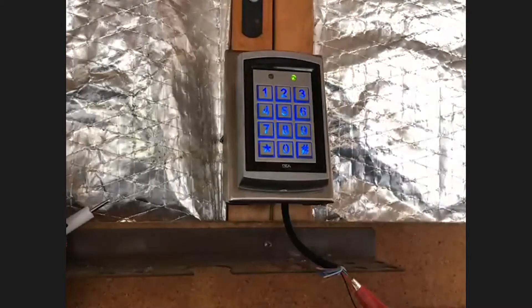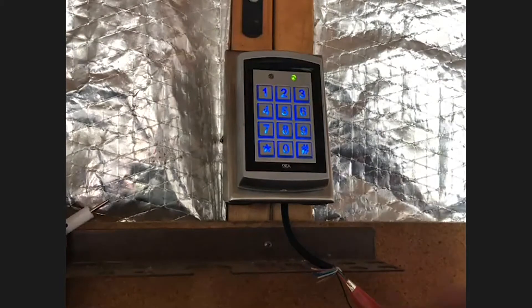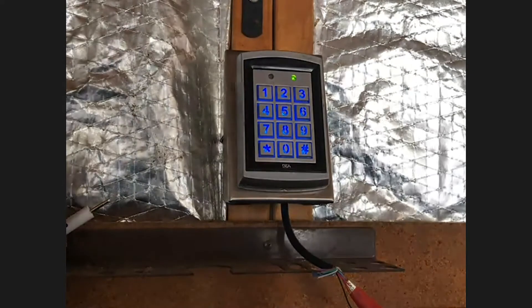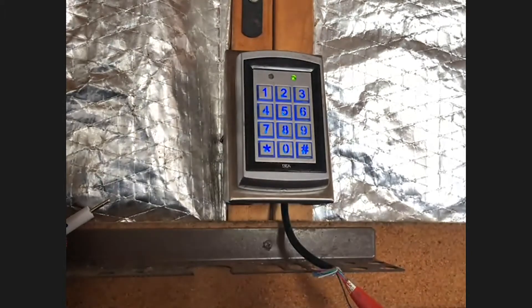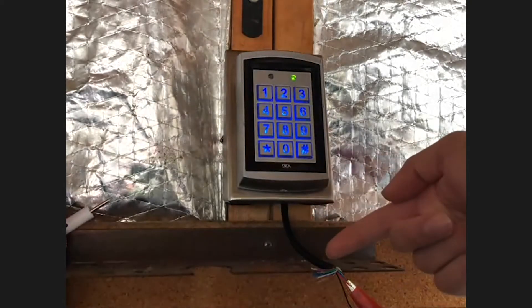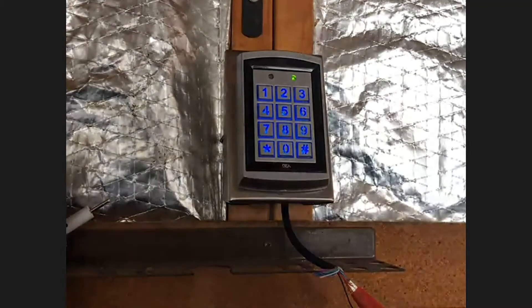We're going to go over a little bit of the wiring. The keypad is powered by 12 to 24 volts AC or DC. Red is your positive power and black is your negative power. An important thing to keep in mind is you should not exceed 24 volts AC or 30 volts DC, or the unit will basically stop working properly. In general, it uses less than 200 milliamps when running. It has a cable length of three feet, and it's IP66 rated, which means it's waterproof and dustproof for both indoor and outdoor use.